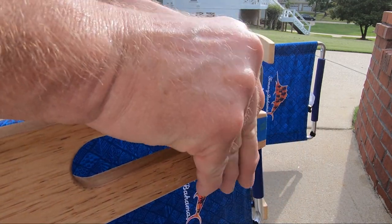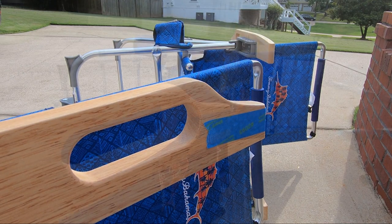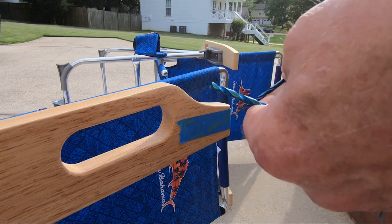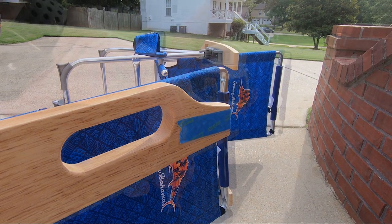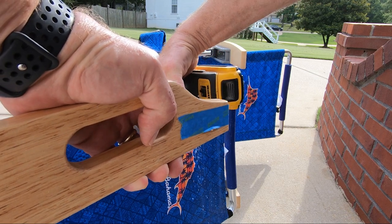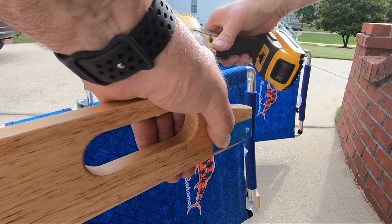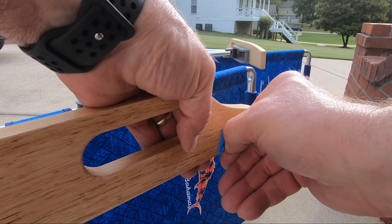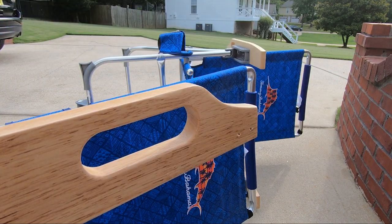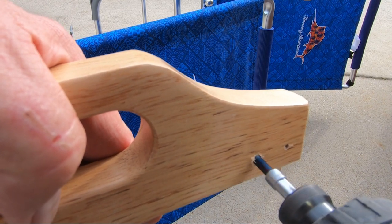I put some blue tape on the arm as it may splinter as I drill through the backside. I use two different drill bits: a 1/8 inch bit for the pilot hole — though the tape turned out to be in the wrong spot and wasn't needed after all, no splintering. I then drilled through the top side of the arm with a 3/16 inch drill bit.